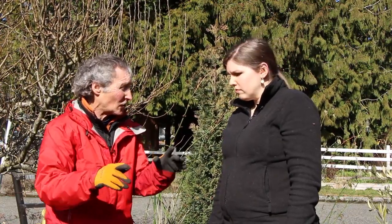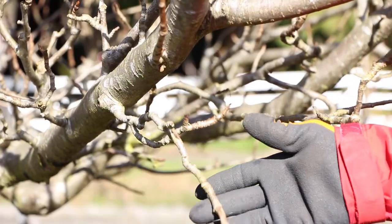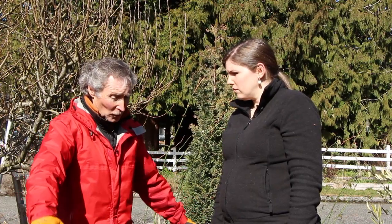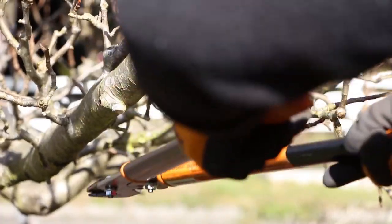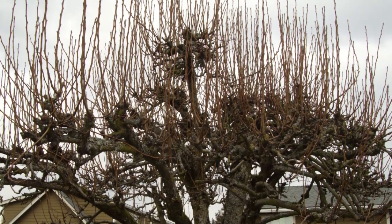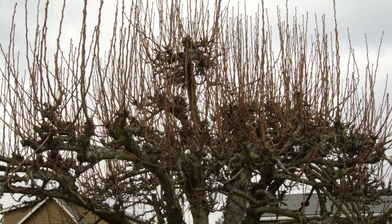While I'm doing that, I'm looking for any crossing branches — anything that's rubbing against each other. That's going to be trouble. I usually take the smaller one off. At the same time I look for anywhere where the branches are starting to weep down. Those are no good, because the fruit tends to pull the branches down, and if it gets a weeping habit the hormone that makes growth happen goes right to the highest point of any branch.